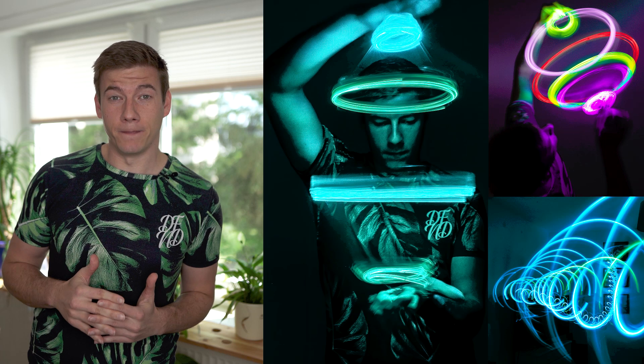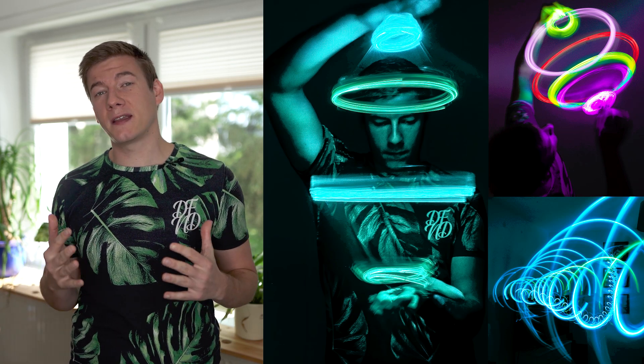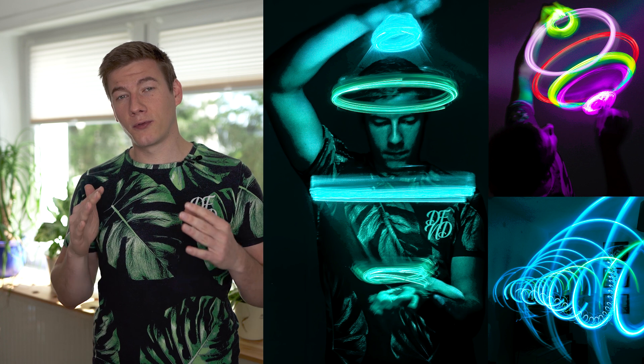Maybe you've already guessed it. Today we're gonna do long exposure photography. It's fun, it's creative, and the best thing is it is pretty simple to set up. You just need three things.